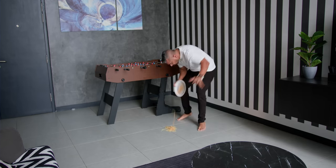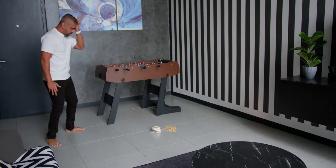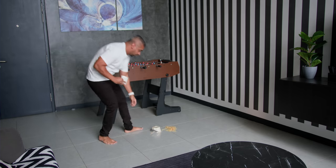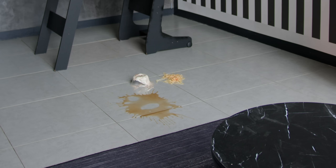Has this... or this... happened to you before? Well, if it did, what if you can clean them up easily like this?